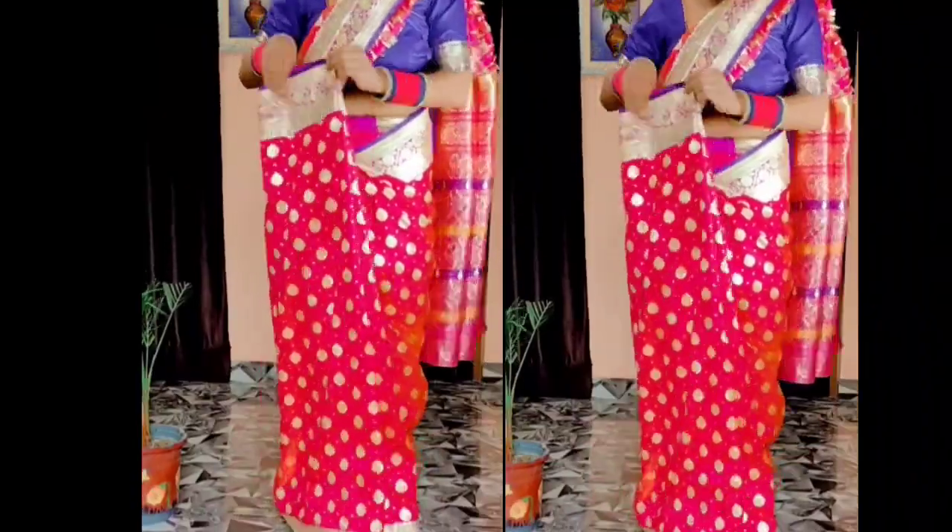I personally always like this saree because whenever you wear it, you get a rich, proud, and confident feeling. But there is a little problem — it has to be properly adjusted.